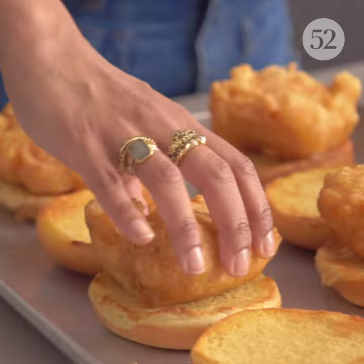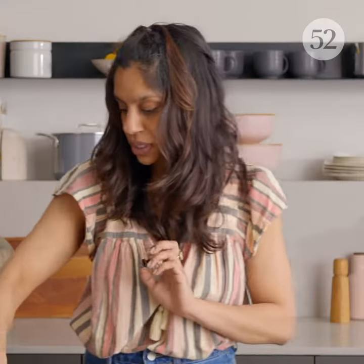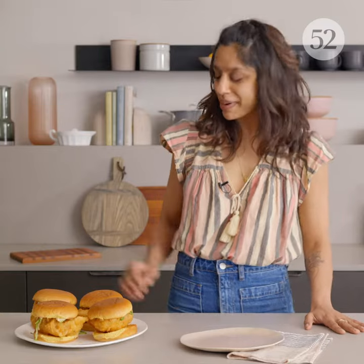Now we can build our sandwiches. I'm gonna put a piece of fish and then top it with some shredded lettuce. Now we'll put our sauce on the top. Oh my gosh, the crispiness — this is the best part.